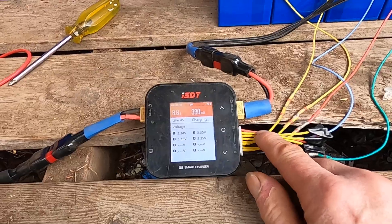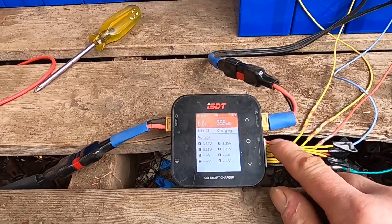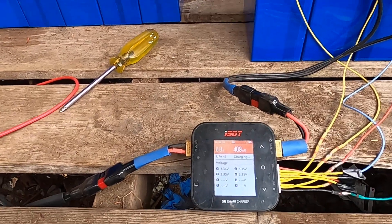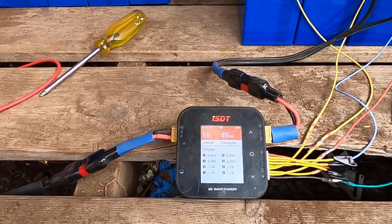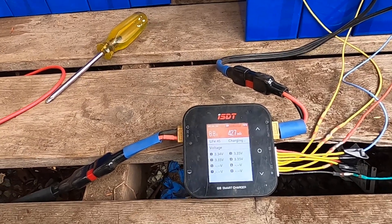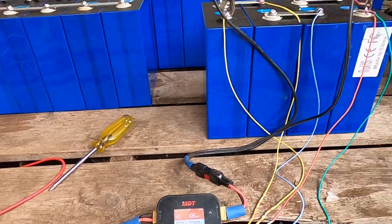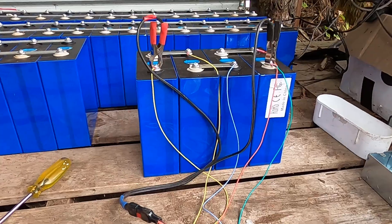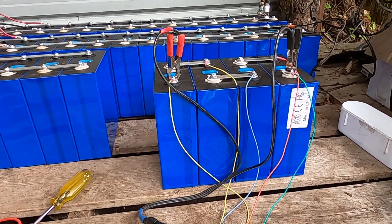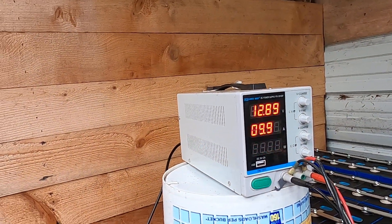You can set that level in the settings. I set it at the safest, lowest level, which is 3.6 volts — I could have set it to 3.65 or anything higher, but that's not necessary. What I'm going to do is let this pack charge up to 3.6 volts per cell.